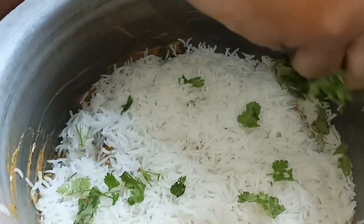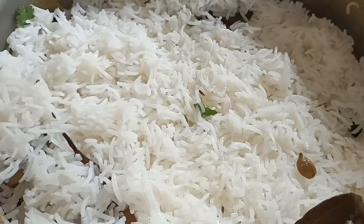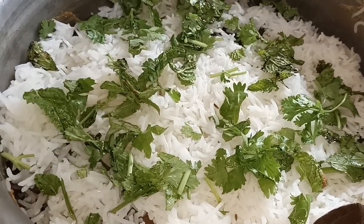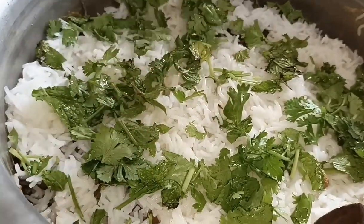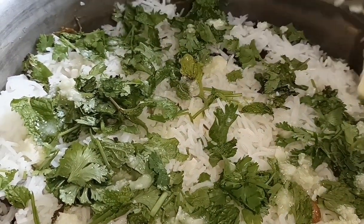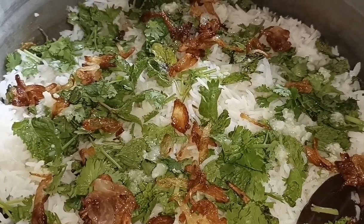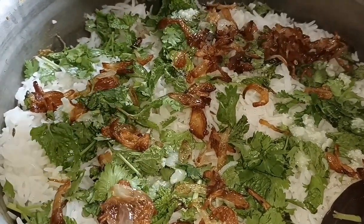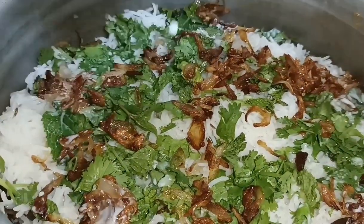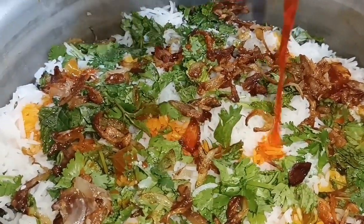Add the chicken layer, then add the rice on top of the chicken. Add the remaining rice in layers. Add three tablespoons of green onions and garlic over the layers.